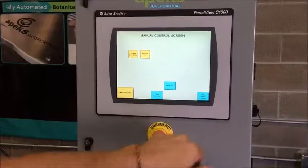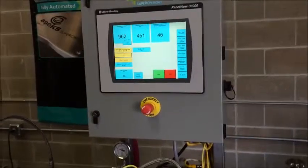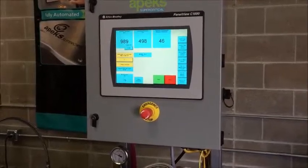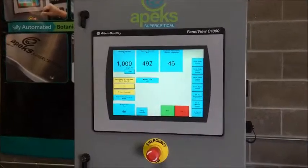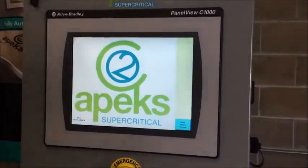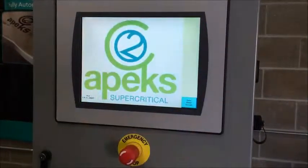If you find that top-to-bottom or bottom-to-top flow works better for you, over here on our main loop screen we have the option of reversing. There will be an option for reversing the direction of flow, so you can control whether you're flowing top-to-bottom or bottom-to-top. It's still filling, so we'll let it keep filling.